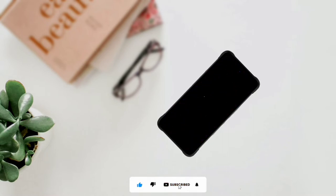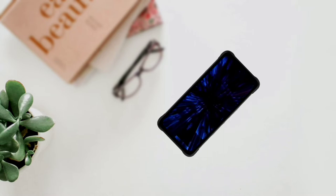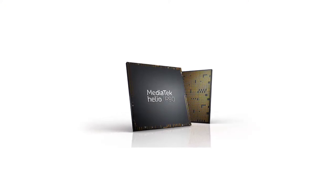The Bison 2 Pro ships with Android 12 right out of the box, and it is the stock version. UMIDIGI doesn't have a custom skin. The device is powered by the Helio P90 chip, which is said to be fast, efficient, and good for gaming. It scores about 200,000 plus in the AnTuTu benchmark test.